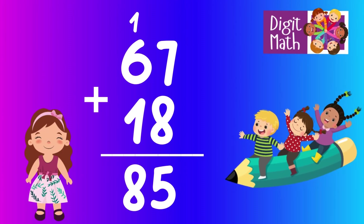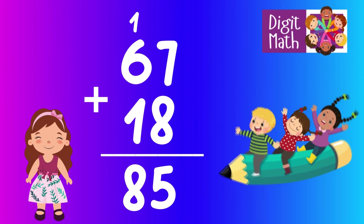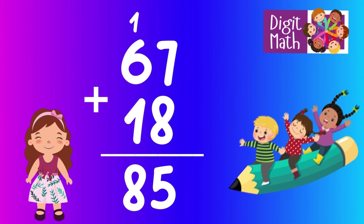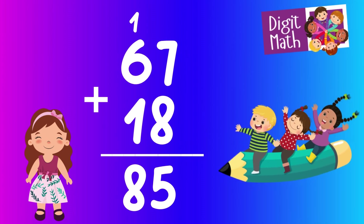Now looking at the tens column, we have 6 plus 1 plus 1 from the carry over, making it 8. So the final result is 67 plus 18 equals 85.